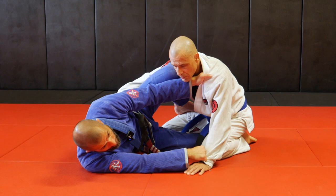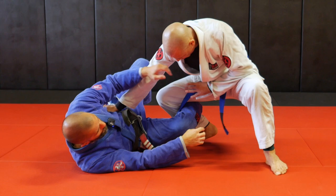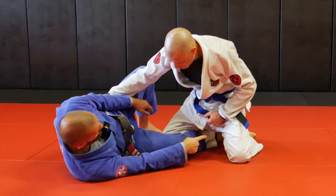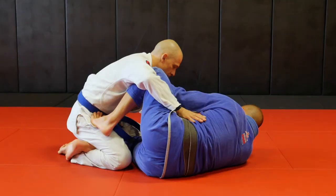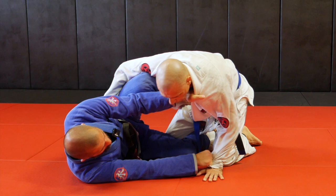As he tries to stand up and go for a knee slice, I just transition from half guard to reverse de la Riva. This foot - let's go down there. The foot here that's hooking his ankle for the half guard, I just transition. As he gets up, I transition to the hip. That's the front half guard to reverse de la Riva - very simple transition.